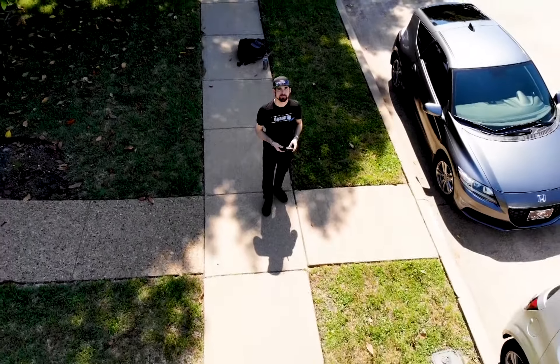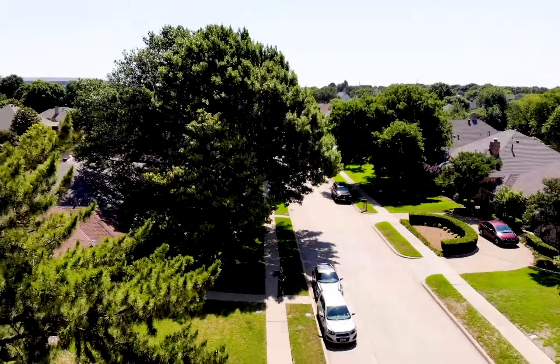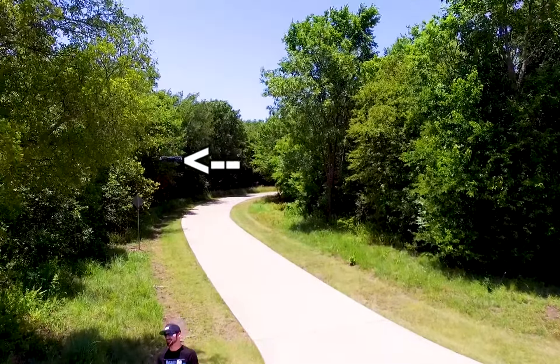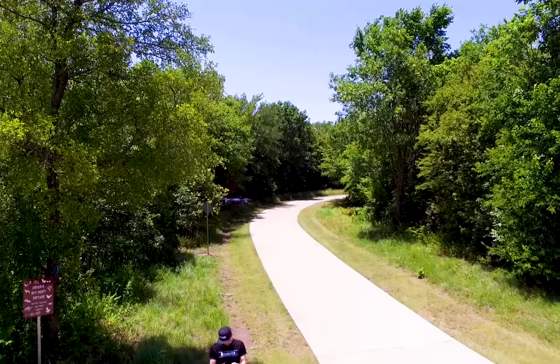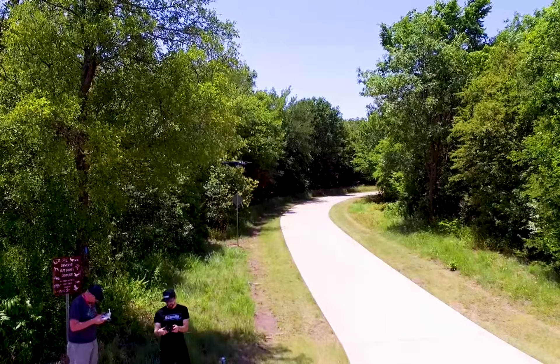Next I tried out the cinematic mode where it's the classic droney flyaway and it worked fantastically. Stability in high winds was also very good, although it does make those little poor motors work really hard. It remains decently stable in high wind conditions, but it won't last quite as long.